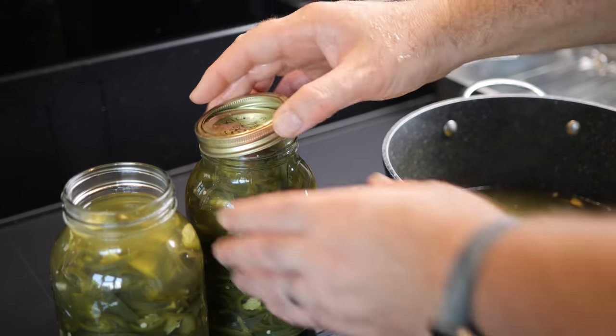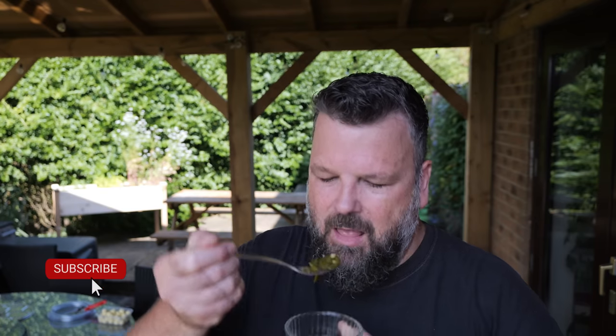Another batch is done. Fingers crossed it is a spicy one. That's got a bite. That's got a real bite. Very, very good.